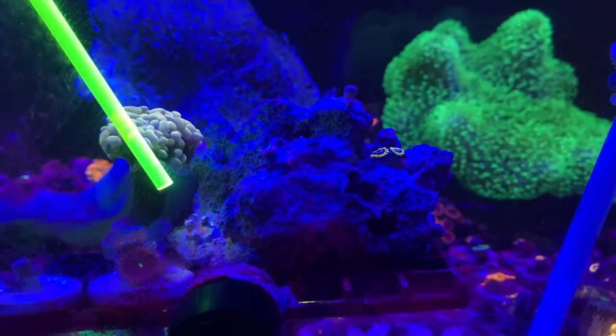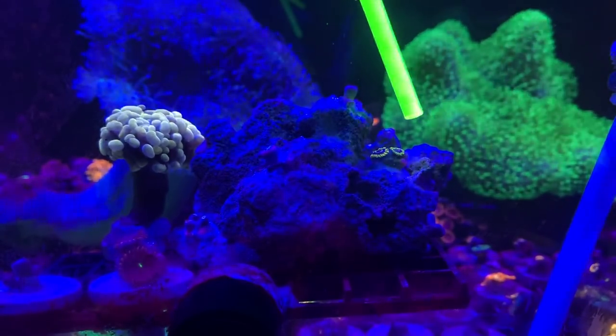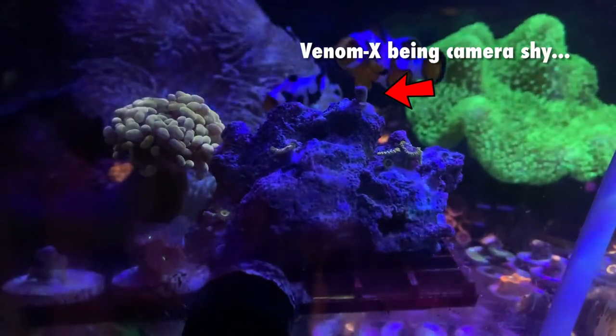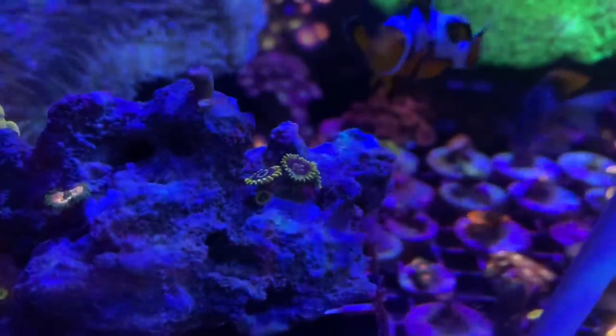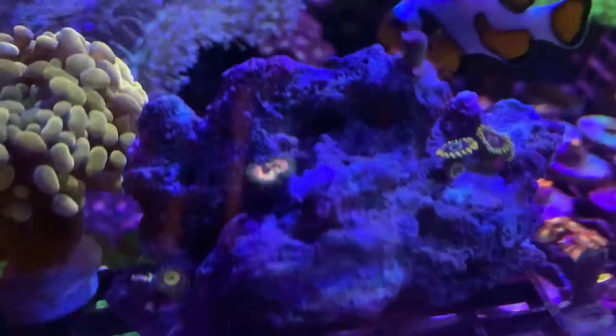I went ahead and put those in the tank. I put them on a special frag rack right up against the glass so we can see them when they open tomorrow. As you can see, the zoas look great. I think there's enough spread — the rock is a perfect size — and I really think he's going to enjoy this zoa rock. It's gonna end up growing out really, really nice for him.